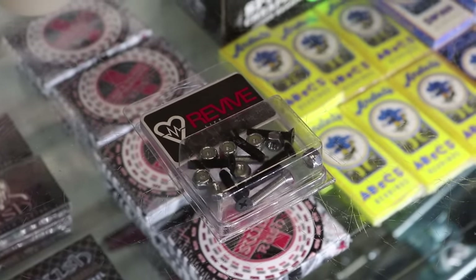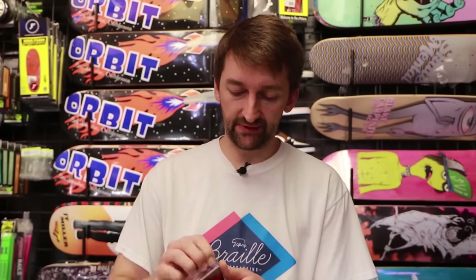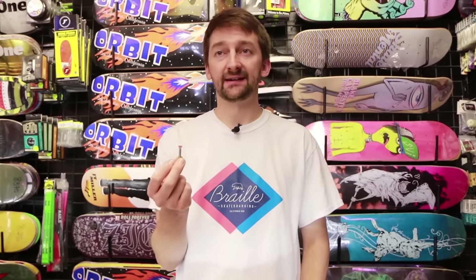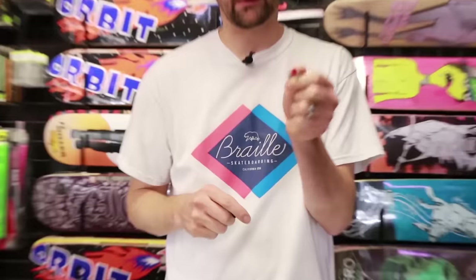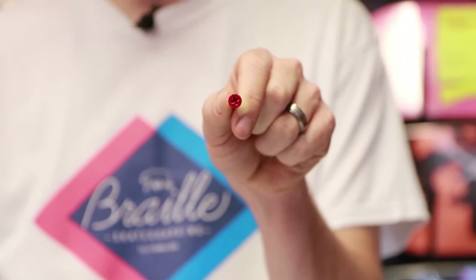Hardware is the thing that's going to attach your trucks to the board — it's basically a bolt and a nut, very simple. It's not like one type of hardware is going to make you skate better than another. The only real difference you'll find is colors and whether it's a Phillips head or an Allen key. Whatever your preference is, just pick it out. The bolt goes on top through the grip tape, and the nut holds on the trucks. Hardware is hardware — if it's holding on your trucks, you're good.